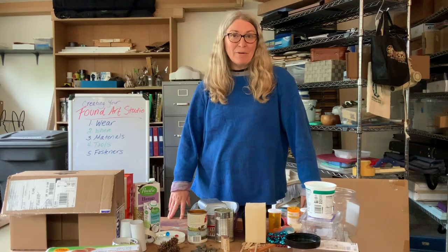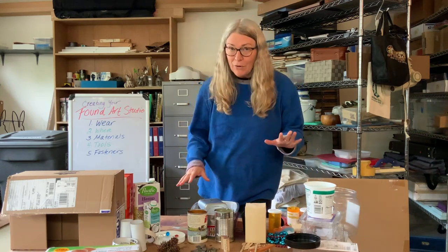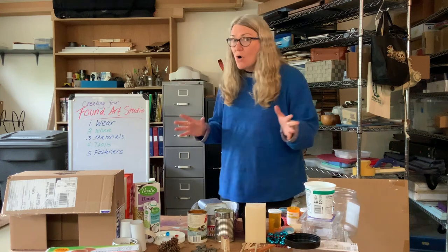Hi, I'm Christine Martell and I'm an artist that lives in Hillsborough, Oregon. And I'm here today to help you make your own art studio from found objects.